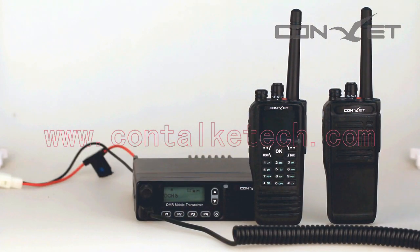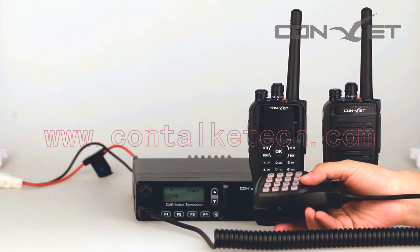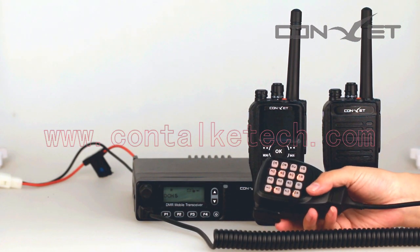Most clients come to us for both a mobile unit and a portable radio. Communication quality is the most important thing clients care about.